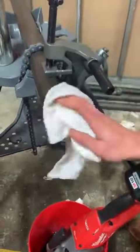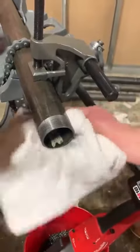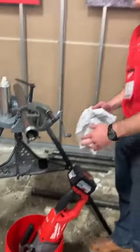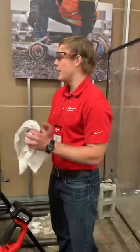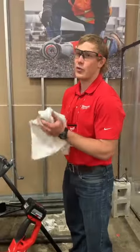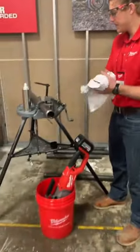You guys can take a look at the thread quality. On one 12-volt battery, you're going to get up to 25 threads of black iron pipe. This is revolutionizing what we can do on the M18 platform.